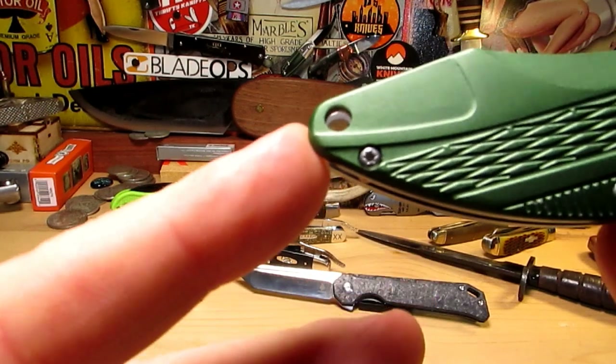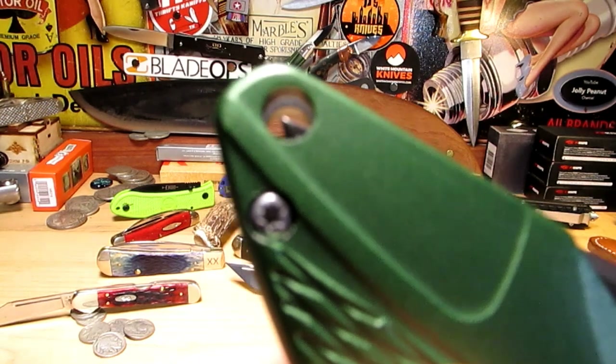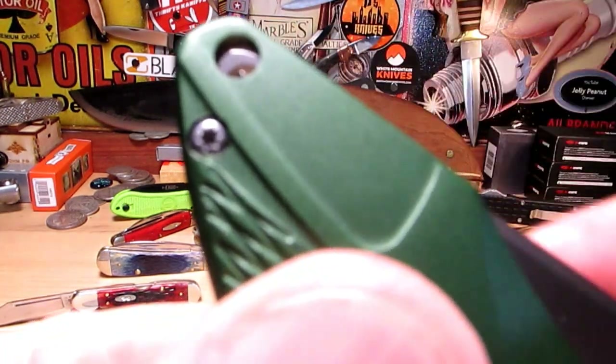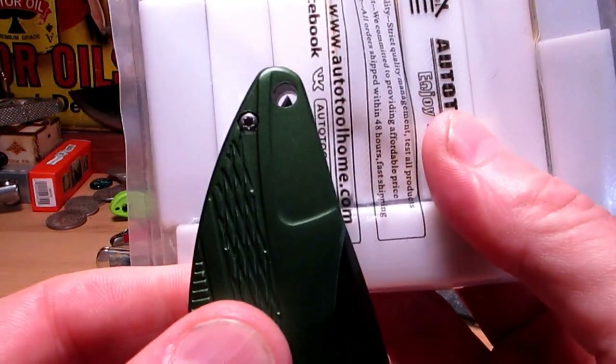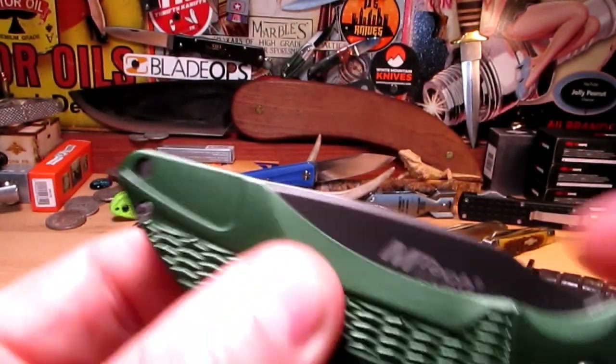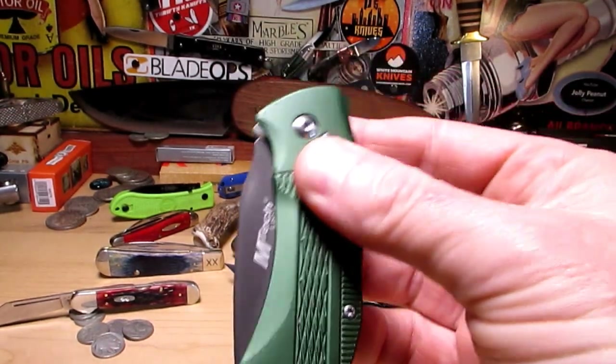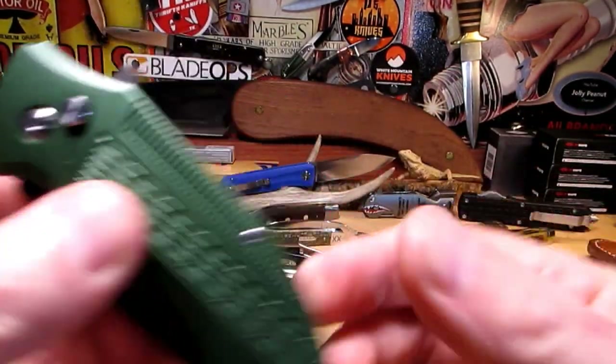It has a weird lanyard hole which is totally pointless because when you shut it, you've got the blade point right there. But it's a fun knife for not much money. Catch you later guys.